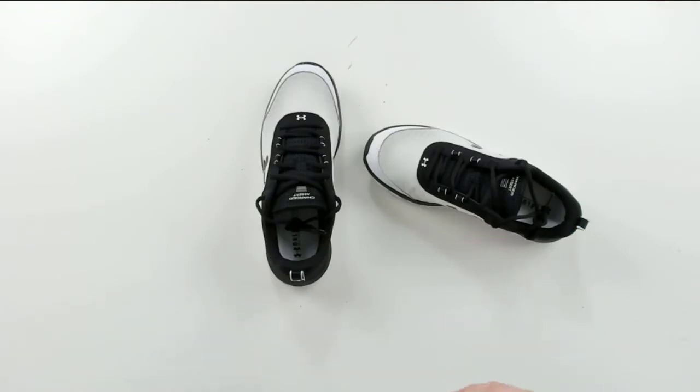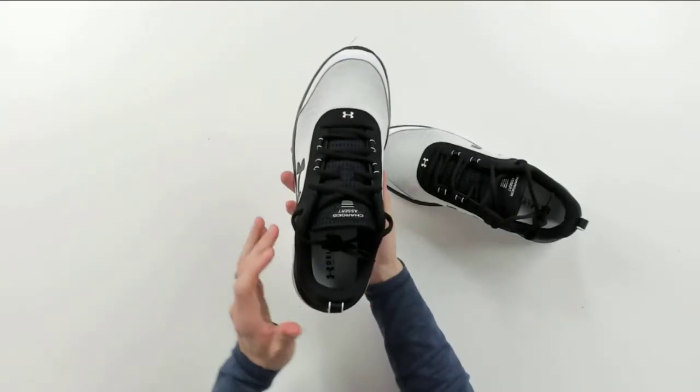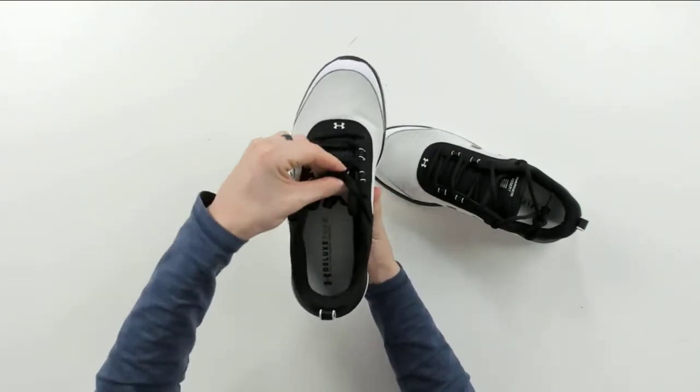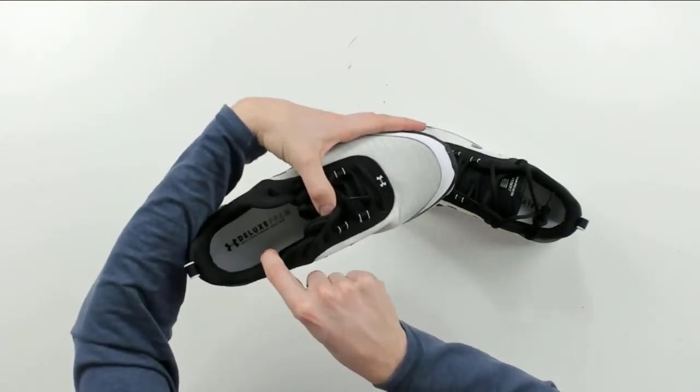Here are all the package contents — we get the shoes. I've got mine in size 11, so we'll try them on in a second to see how they fit and if they're true to size. But you can see right here from the top, we've got the Under Armour logo. It says Charged Assert right here. Then we can look at the inside and it says Deluxe Foam Dual Layer Comfort Sock Liner in there.